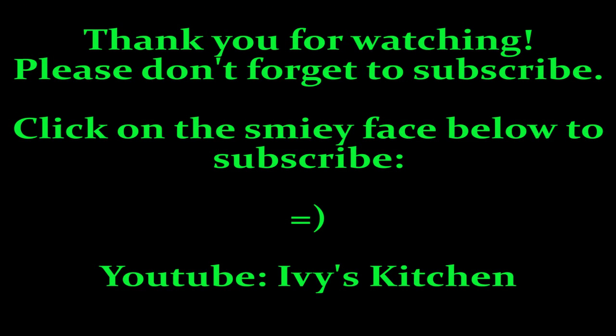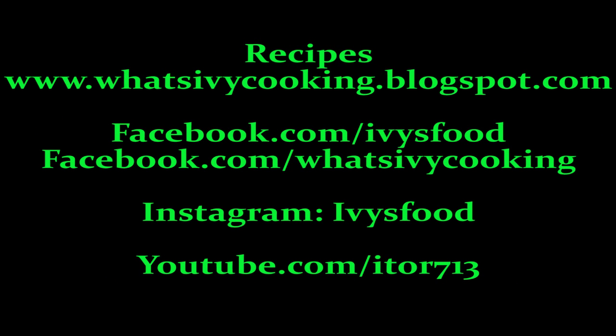Thank you for watching Ivy's Kitchen. Please don't forget to subscribe. For my recipes, please visit what'sivycooking.blogspot.com. You can also find me on Facebook or Instagram. Until next time, happy cooking!